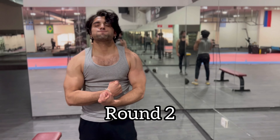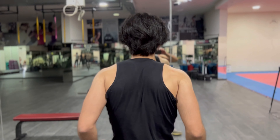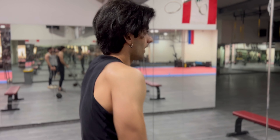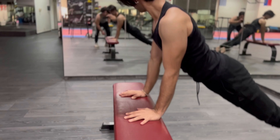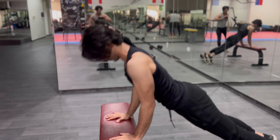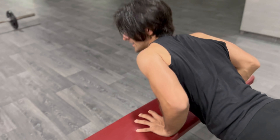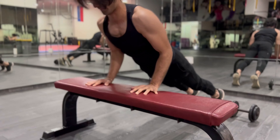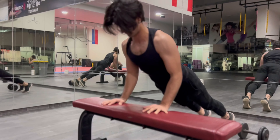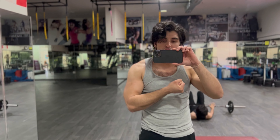Round two! Look at that thickness. One year ago he was super skinny — look at this progress. You gotta work hard to get anything good in life. Work hard, don't be shy, go for your dreams.